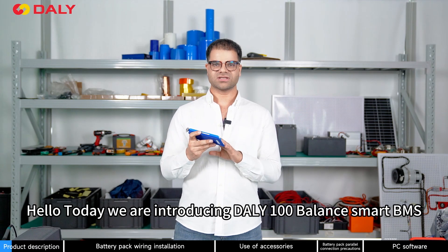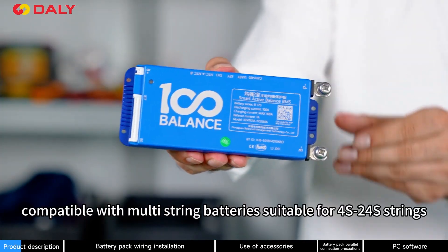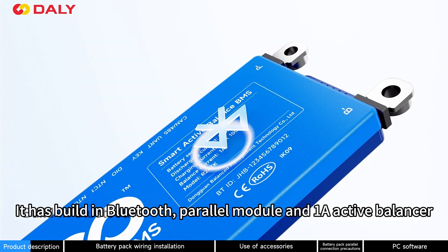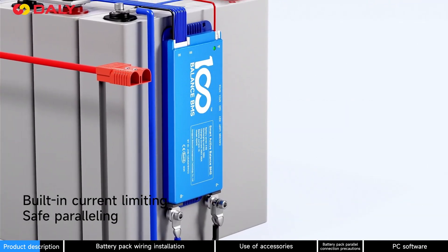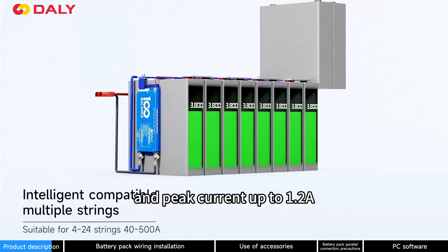Hello, today we are introducing DALI 100 Balanced Smart BMS, which is an intelligent BMS compatible with multiple strings ranging from 4S to 24S. It has a built-in Bluetooth parallel module and one-amp active balancer, which has a continuous one-amp active balancing current and peak current up to 1.2A.